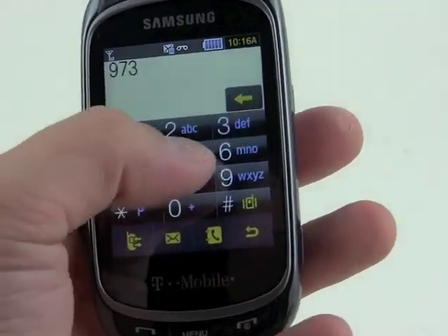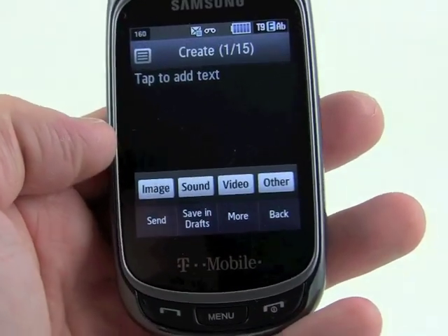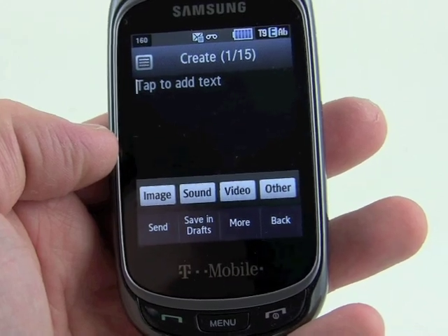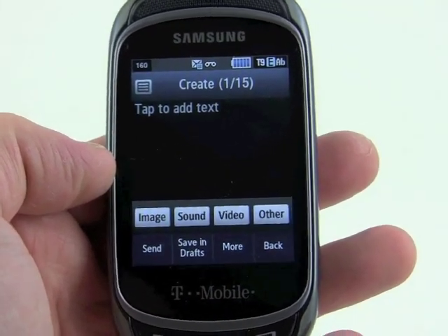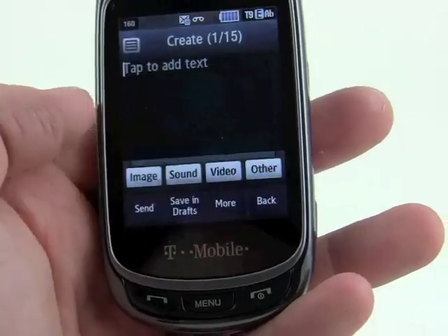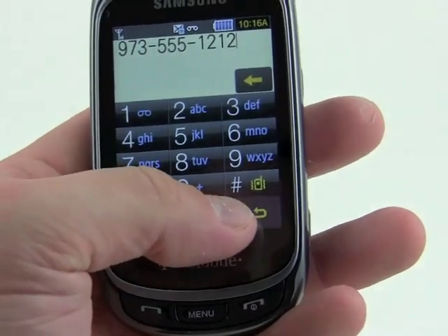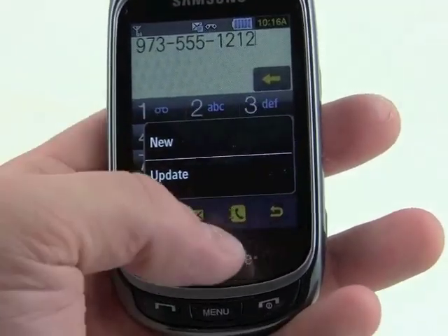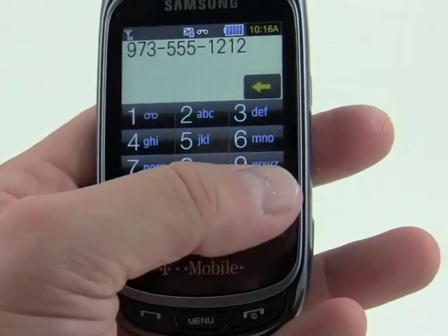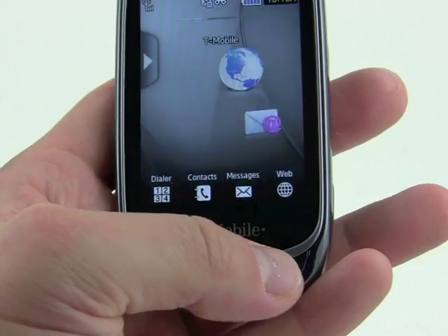One thing I like — if we type a number and then hit the message key, you've automatically addressed that message to that phone number, so that's a nice little shortcut. We'll save that in drafts and head back to the dialer. We've also got quick access to contacts from here and phone settings such as vibrate mode and so on. Back out to the home screen.